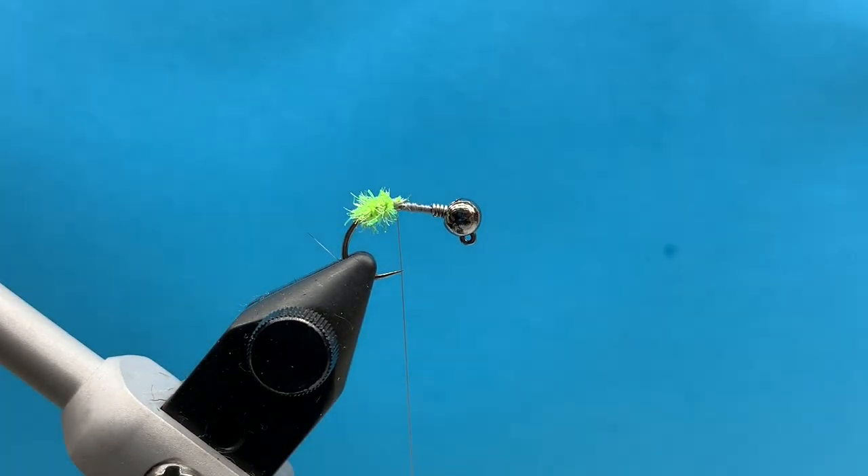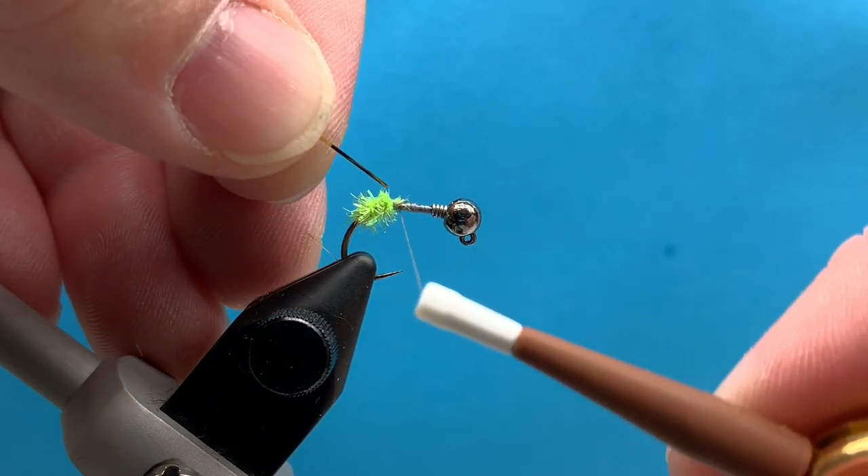You can do this in a bunch of different colors. There's a lot of different midge cactus chenille colors out there. This green is by far my favorite, but I also like it in pink and the rust color that you also got in your box, and reds and purples too.